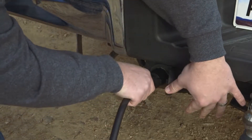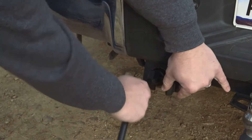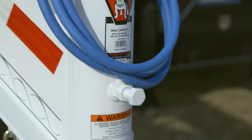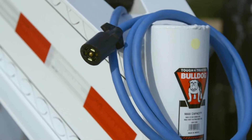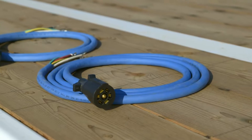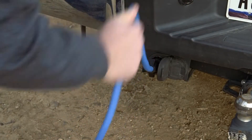At PJ Trailers, our standard Bargeman 7-Way plugs are loved by our customers for their reliable connection due to the dual contact design and consistent fit. If you use your trailer in colder climates, we highly recommend a Bargeman cold weather wire harness upgrade. Our 7-Way cold weather wiring harness keeps your trailer plug flexible and functional in the most extreme weather conditions.